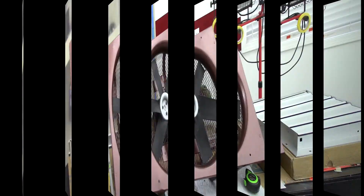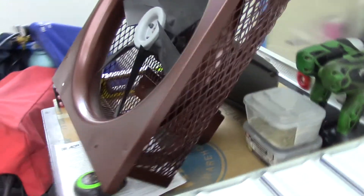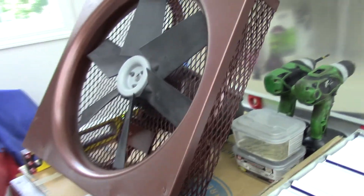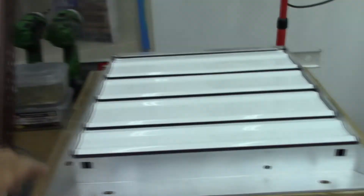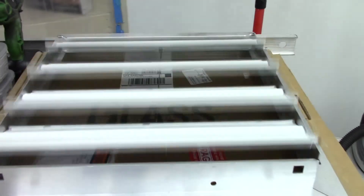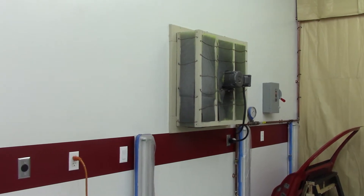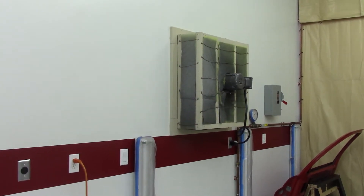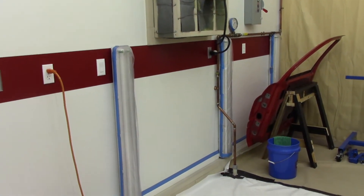So you guys probably remember this jenny fan being restored. This is a 16 inch variable speed explosion proof fan, and I have new shutters to go with it. I also bought a 20 inch variable speed jenny fan, and it does a really good job at getting out the overspray. I have noticed that once the overspray falls to a certain level it just winds up on the floor.